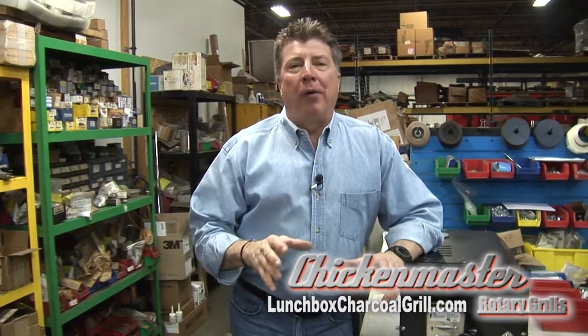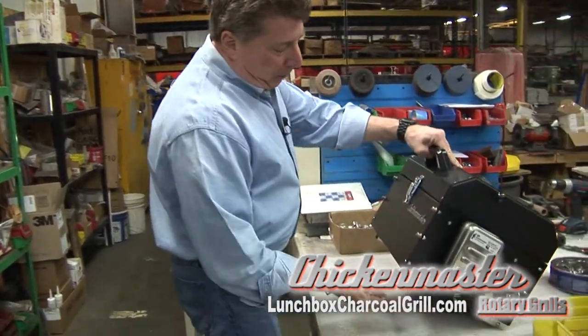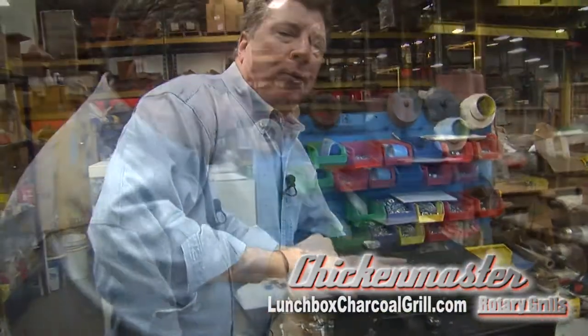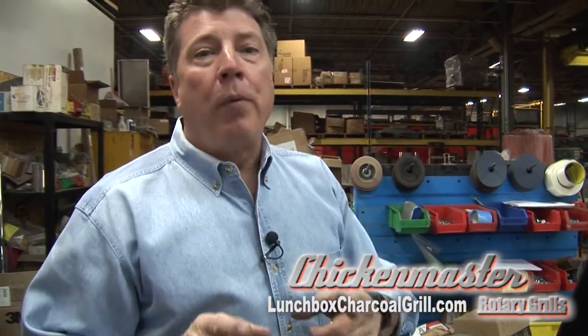The Chicken Master Lunch Box Grill is super easy to use — we're going to show you how to do it right now. Start by opening up the legs, sitting it up on a tabletop, flipping the lid and opening it up. It can be used two different ways: as a standalone grill or with a rotisserie.